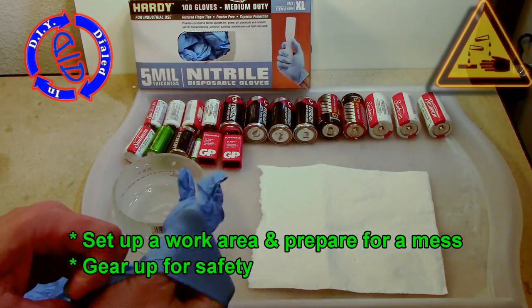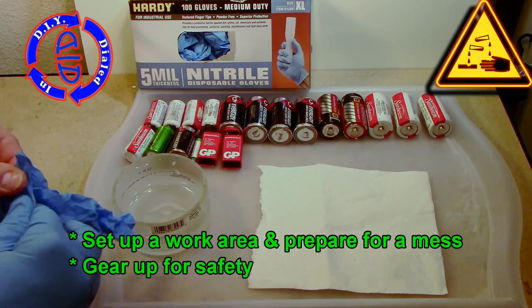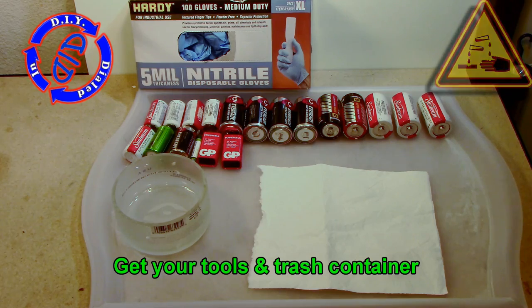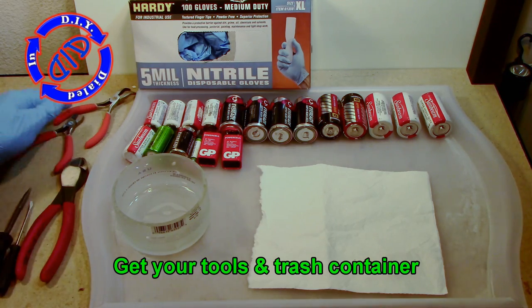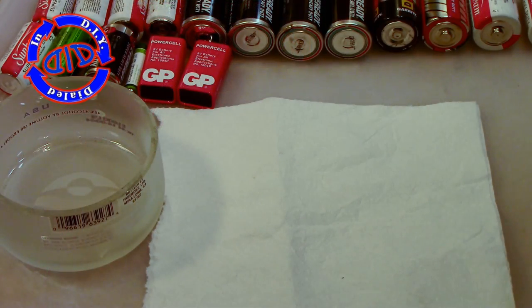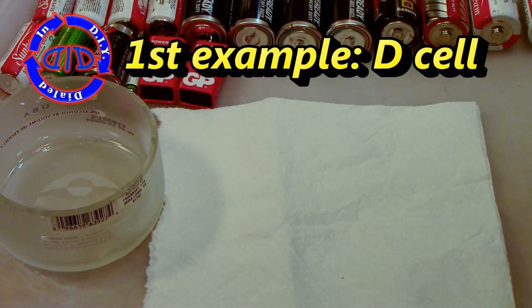Let's go ahead and get our work area set up and get prepared for a big mess, because this stuff is sticky and messy and hard to clean up. You want to be prepared in advance because anything you get some of this interior chemical stuff on is gonna be pretty challenging to clean up.